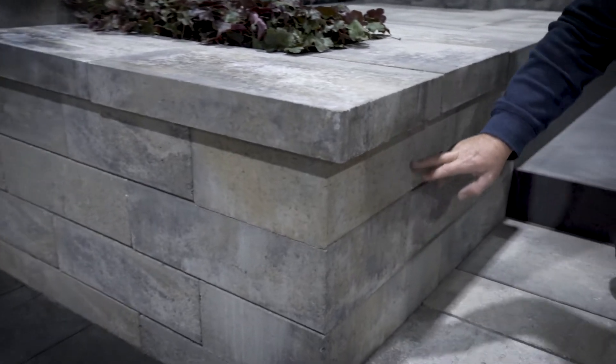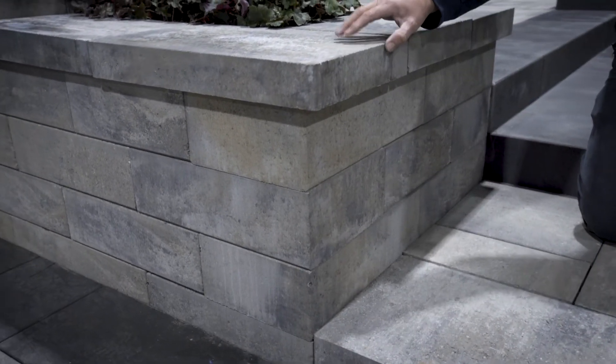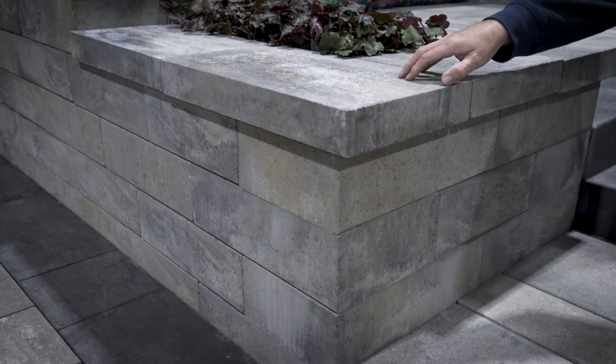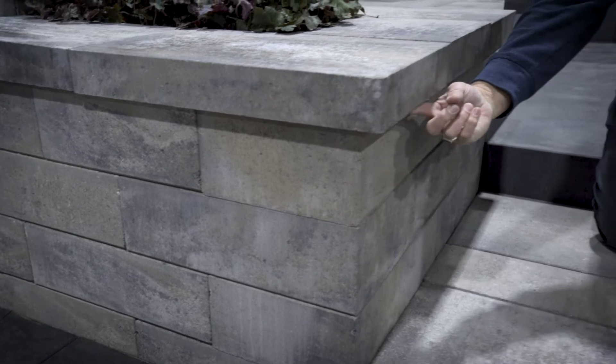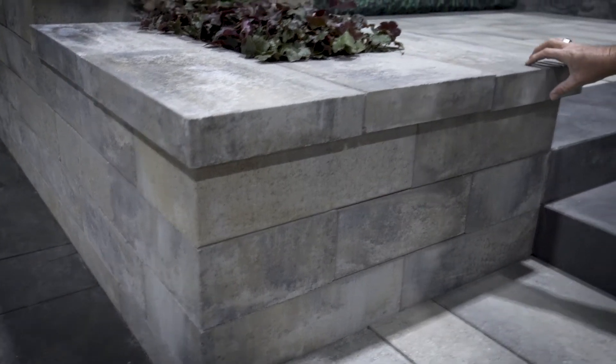Here we're showing how it's used: long edge, short edge, long edge. Similar to the coping units, we have one coping unit that can be used as a left or right. So we do not see the locking mechanism of the joints on the wall or on the coping unit, which gives that nice clean look all the way across.